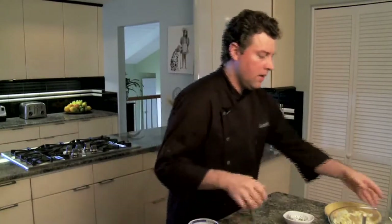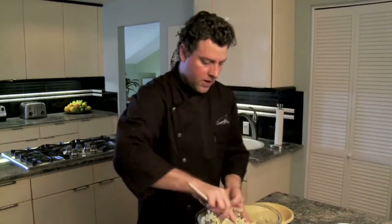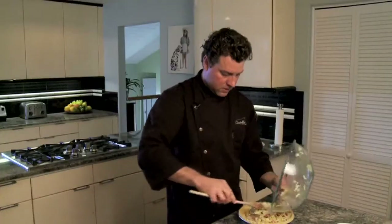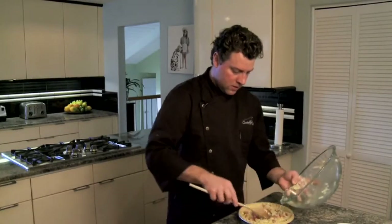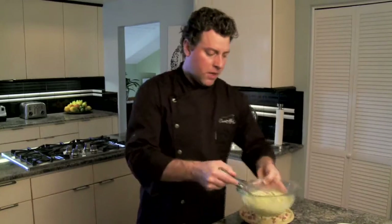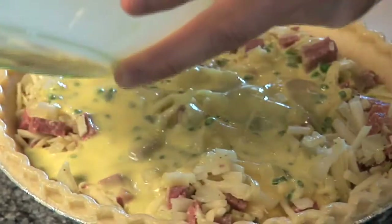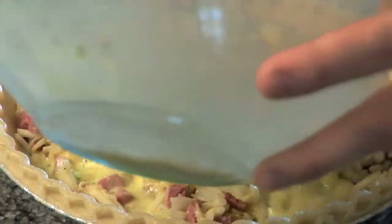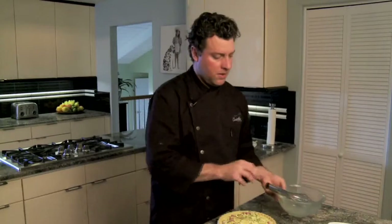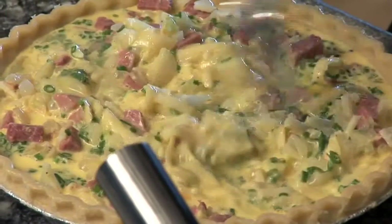The next step is to add the corned beef mixture to the pie crust — go ahead and put it into the bottom of the pie crust. Then we're going to add the egg mixture on top. Pour it slowly so it's evenly spread out, then use a fork to move everything around so the egg mixture gets into all the ingredients.